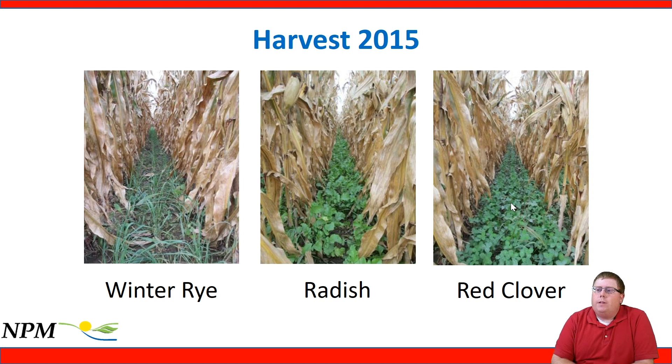Looking at harvest, our winter rye, radish, and red clover plots looked really nice. The red clover plot particularly looked really good — a nice strong stand of red clover.